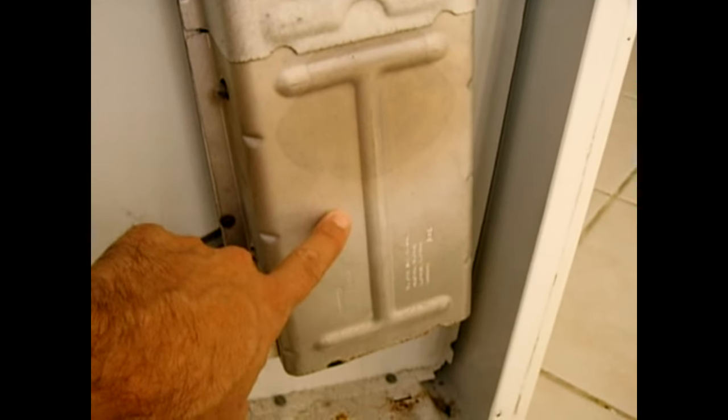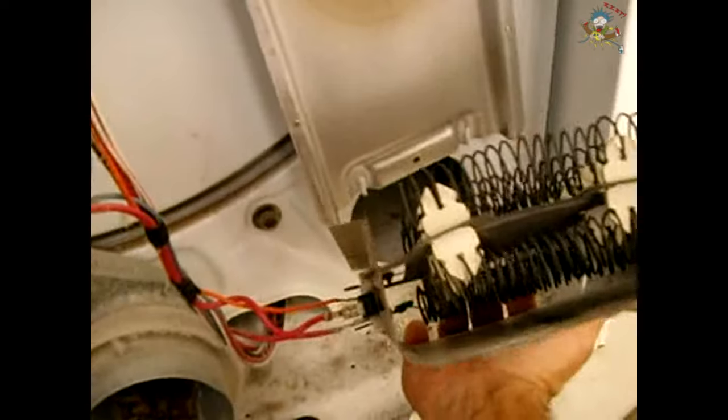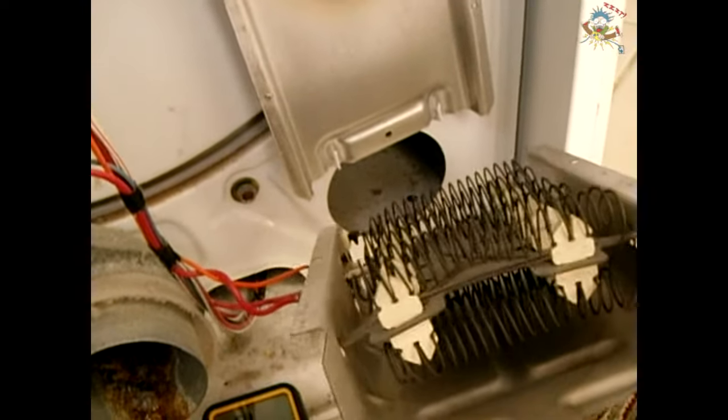Remove the screws holding the heating element housing, pull it from the bottom outward and down to expose the heating element assembly, then flip it over. As you can see, it's nothing but coiled resistive steel wire.